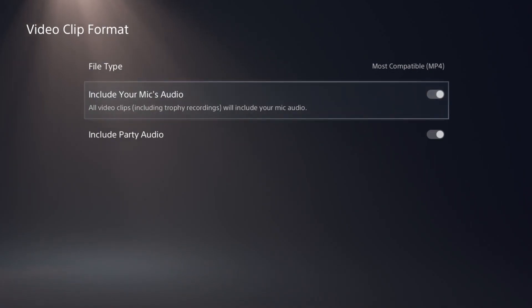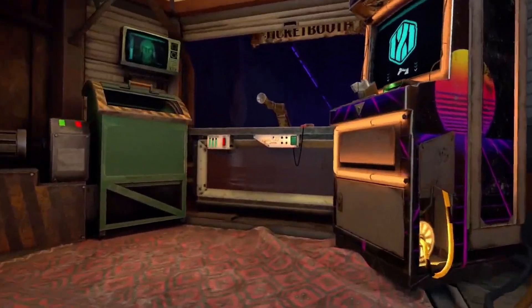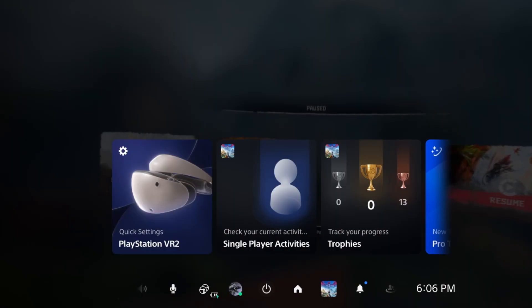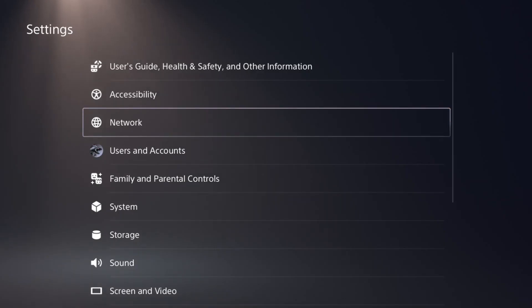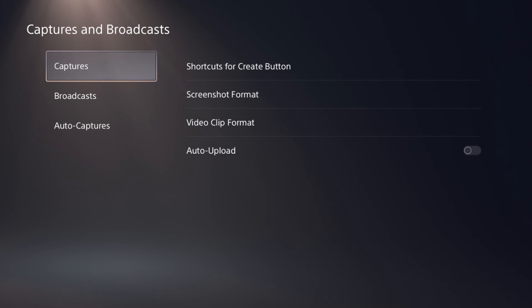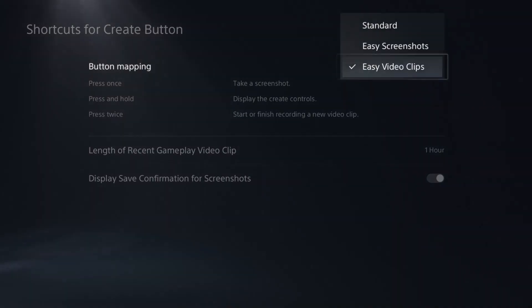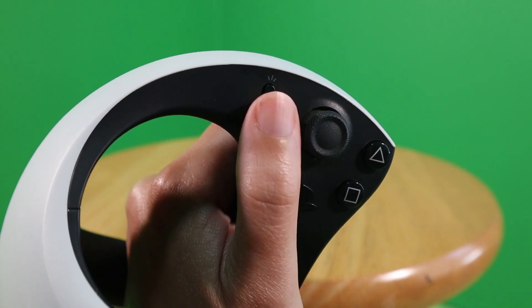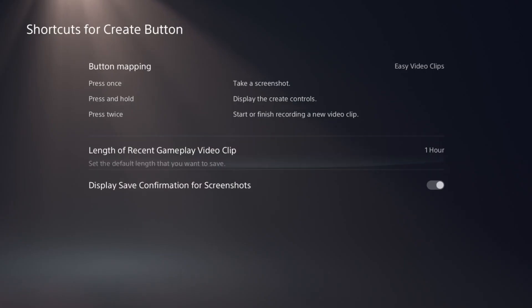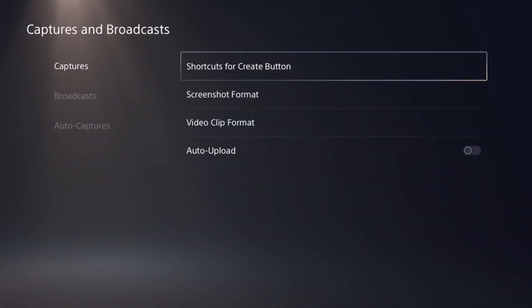The PSVR2 mic is actually pretty decent, as you can hear in this sample recording. You can easily double-check that it's enabled by going to your microphone settings. There are some extra settings built into the PlayStation that you can play with to make recording easier, such as adjusting the shortcuts. I have my button mapping set to easy video clips so that I just have to press the Create button twice to instantly start or stop a recording without having to go through the menu. You can still access the menu if you press and hold the button instead.